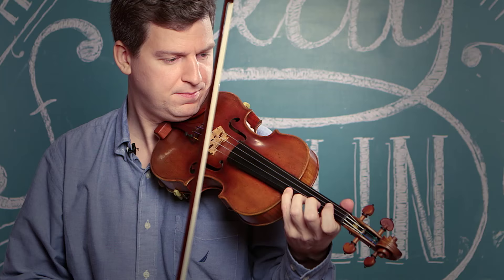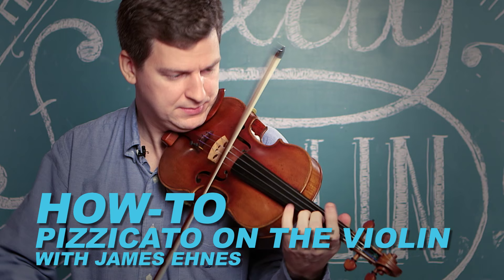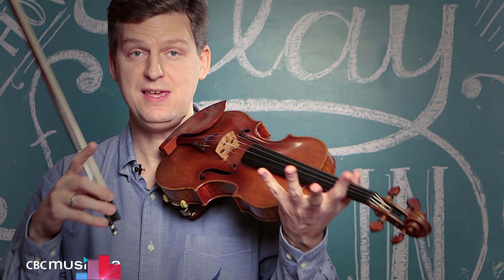Hi CBC, I'm James Ennis and this is how to play pizzicato. Pizzicato is a technique where you pluck the string, and you can do it with either of your hands.